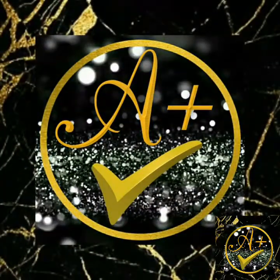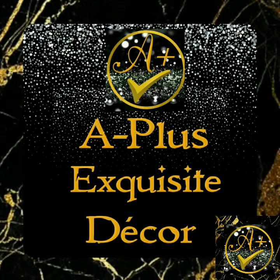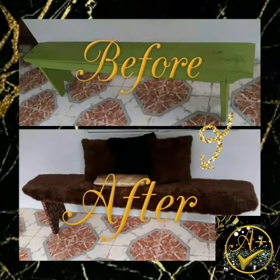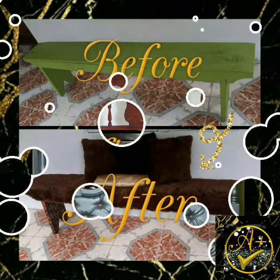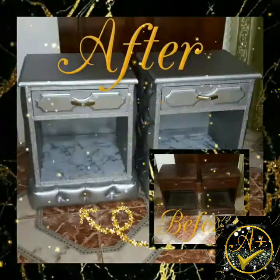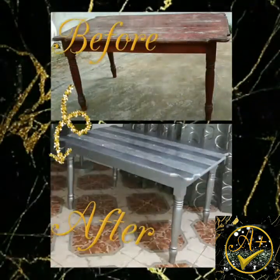Hi everyone and welcome once more to A Plus Exquisite Decor. I am so grateful that you stopped by, because this is the channel where we work together — I make, I post, and all I need is for you to like, share, subscribe, and leave helpful comments. Please click the notification bell to receive all my new uploads.